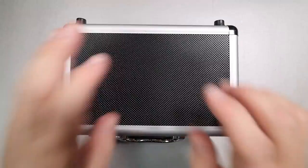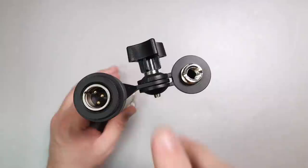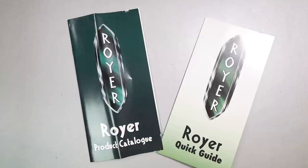First off, everything comes in this hard shell carrying case. You'll get a velvety microphone cover, of course the microphone itself, a microphone mount, a 5/8 to 3/8 inch microphone stand adapter, and a couple of catalogs.